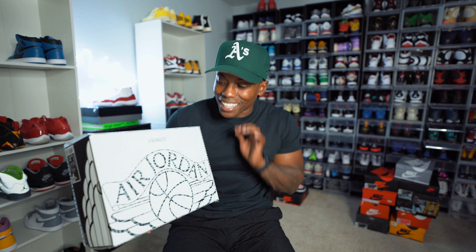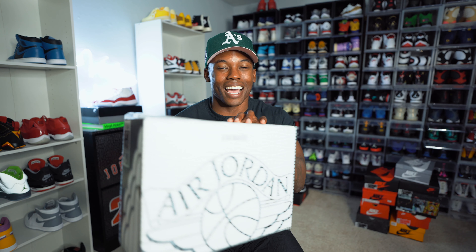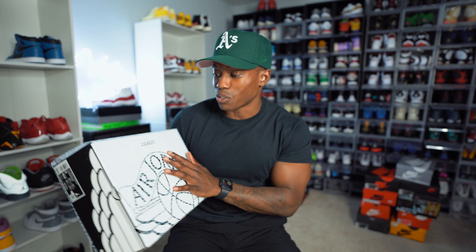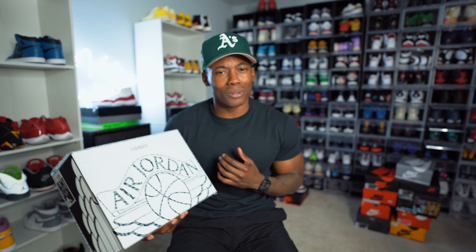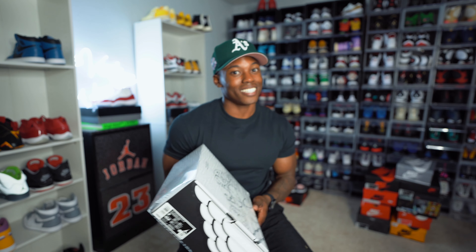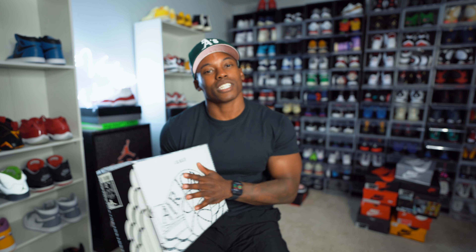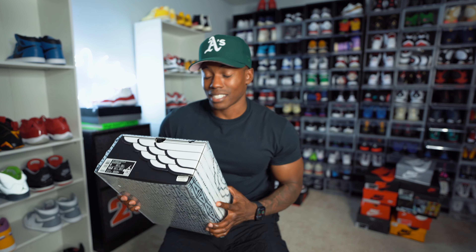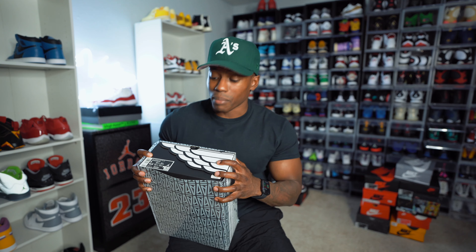Hold on — we just showed too much! We finally got them in the collection, bro. You can see the entire box. I gotta hit y'all with some b-roll on these joints. First one in the collection — what do you guys think it is? Think it's the Ones, the Twos, the Threes, or the Fours? That'd be crazy if I showed y'all the Fours — I ain't gonna cap, I ain't got the Fours, but it would be nice.